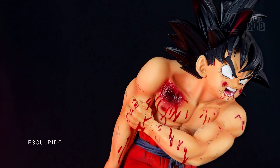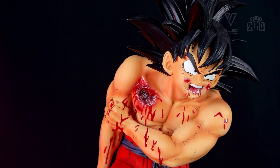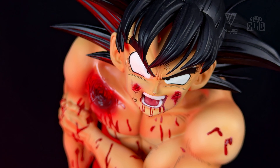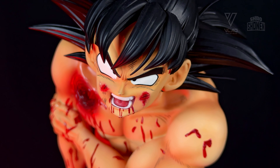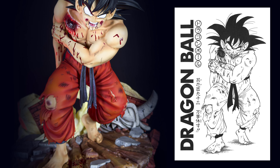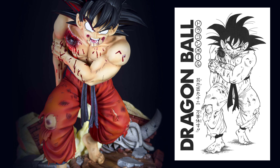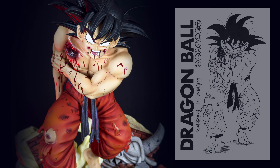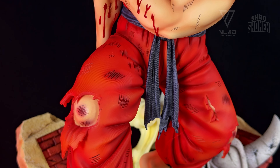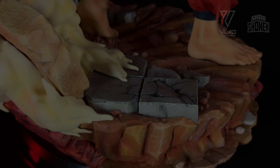Now let's talk about the sculpting. Here, Black has done one of the best works to date. I think it surpasses with distinction the first Dragon Ball work from this studio. Goku is inspired by the Toriyama illustration that appears in the manga, but with more modern and updated touches, closer to Dragon Ball Z's style. The pose, the study of the anatomy, the fabric folds of the pants, the hair, the skin, and even the sweat — everything is close to outstanding.